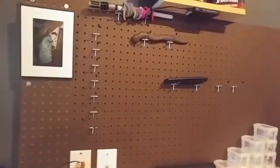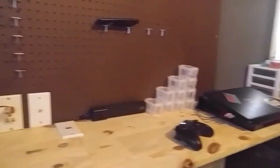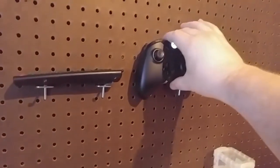I put up a pegboard behind this desk area because I wanted a place to put things and hang things. Look at that — efficient.